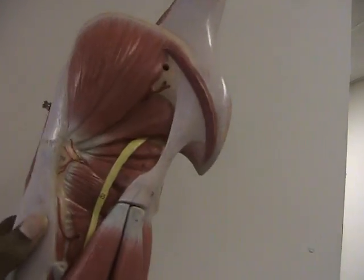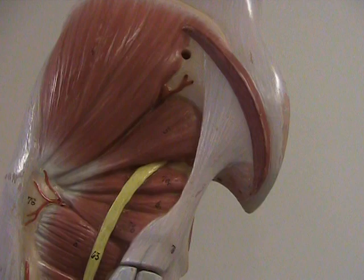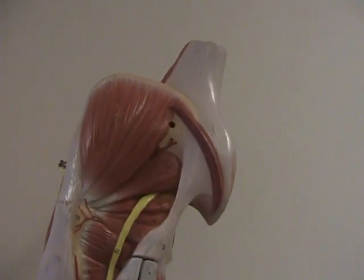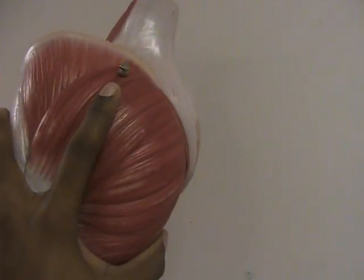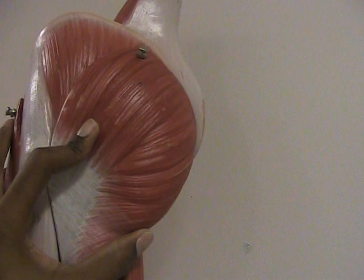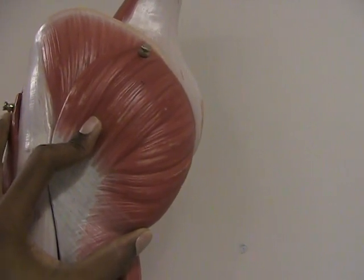We continue the rotation and we're here at the upper leg where you would find the gluteal muscles. This model has its gluteus maximus removed, so if we put the gluteus maximus back — this is the gluteus maximus which was actually detached from this model, you can see it here. It is the largest of the gluteal muscles.